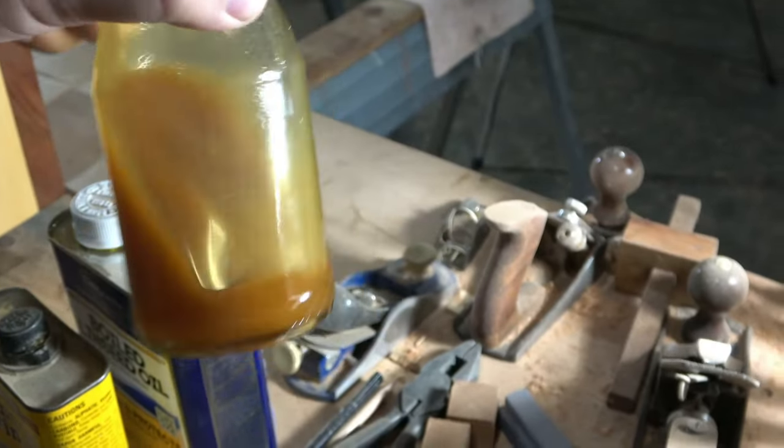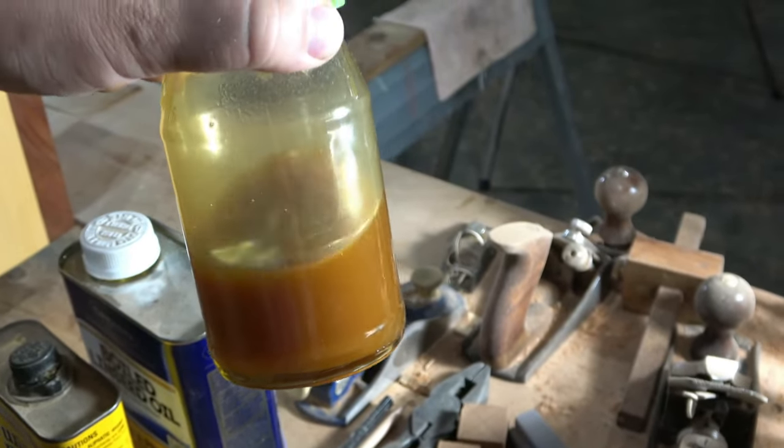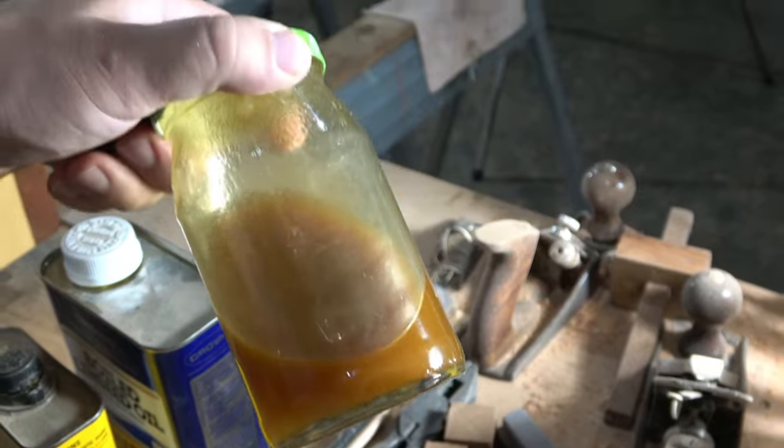Once it's cooler, this is about the right consistency — it looks like a thing of caramel. That's about the right consistency you're looking for.